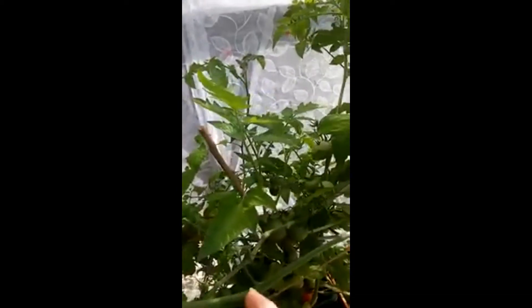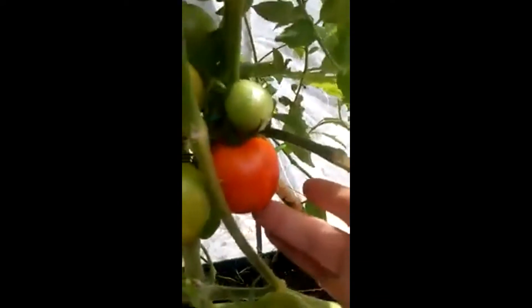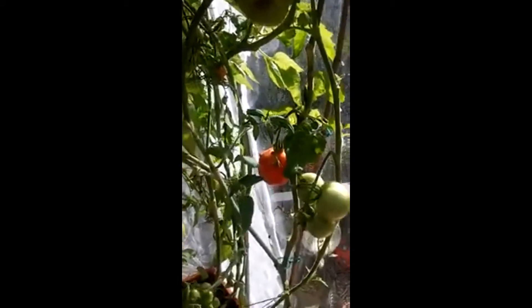But if you keep the bushiness down, it will put more effort into the fruit rather than — oh, that's so close — rather than actually into growing as a plant. So you get much nicer and more fruit.